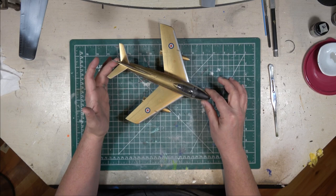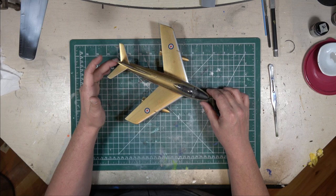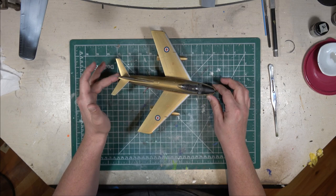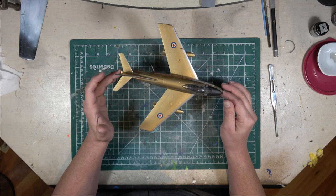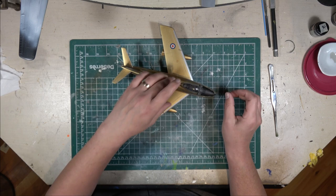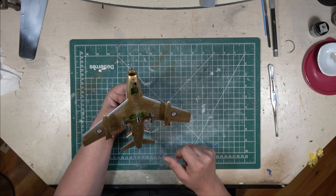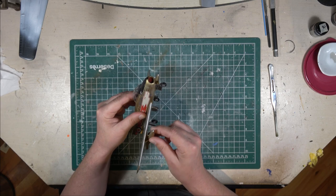Now, as I said, this is the Hasegawa kit and it uses the out-of-the-box decals. It's not perfect — there are some issues with the decals. First of all, this is an older model. I built this many, many years ago; I couldn't even tell you the year. A lot of the stuff in here has all been brush painted, so that creates some issues with brush marks and all that other kind of stuff. I was relatively early in my model building career when I did this.